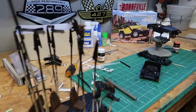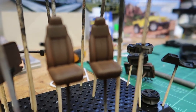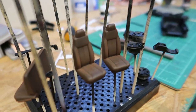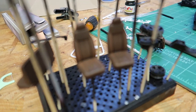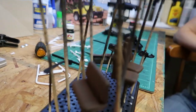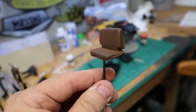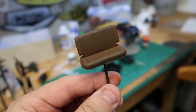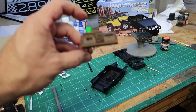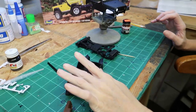Her seats turned out real, real nice. The paint I thought was going to be maybe a little too thin, but it worked out perfect because it didn't fully cover — it just looks like real leather. I'm impressed. It looks better in person than on camera, but it almost has that saddle leather look to it. She also painted the dashboard leather and the steering column, and she's going to do some detail painting on the interior.